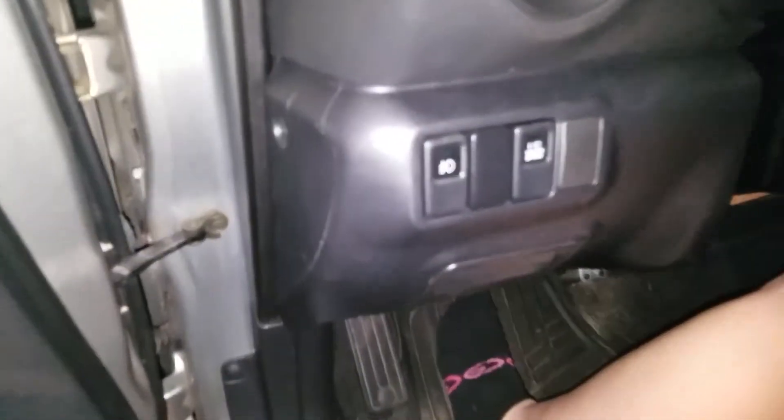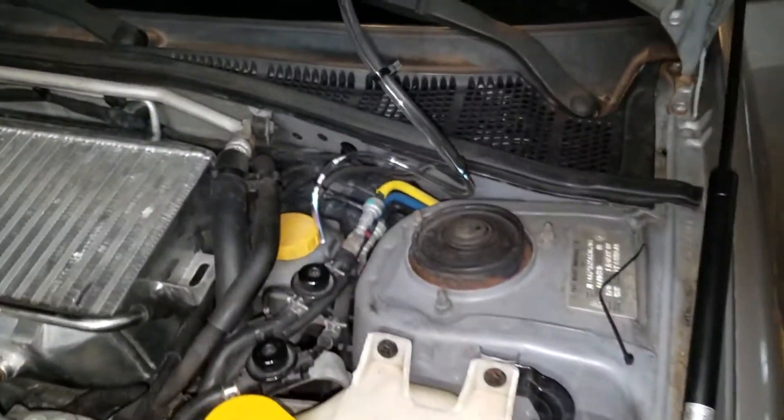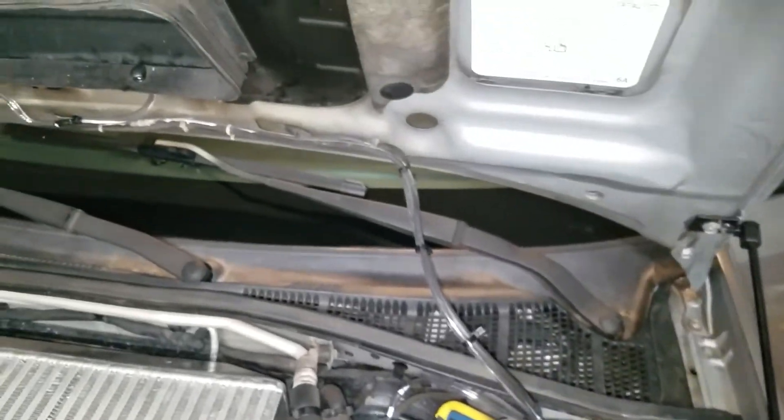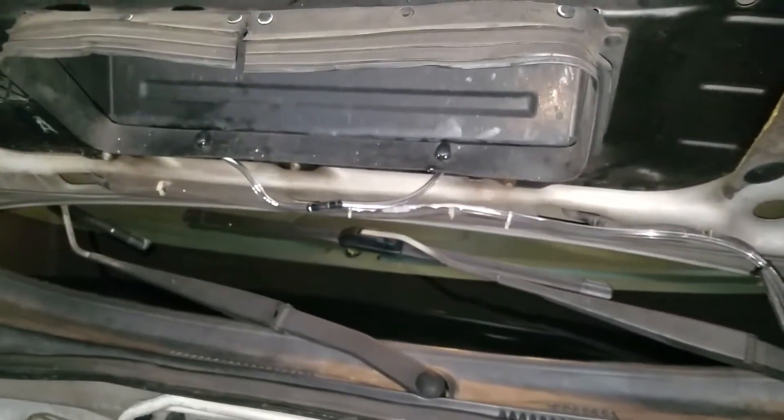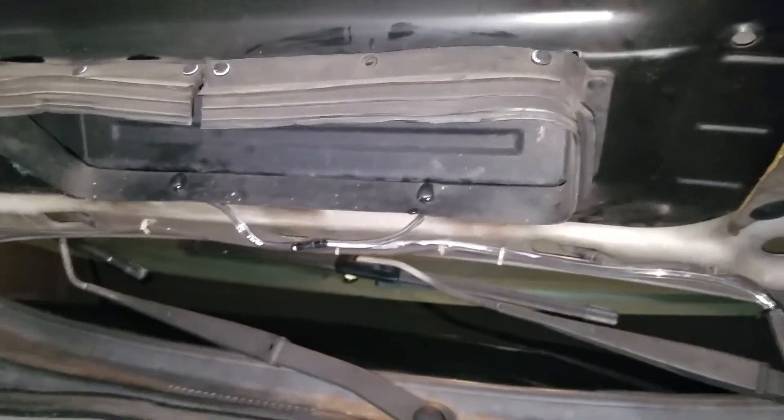Here's the button — that's the stock STI IC water sprayer. I've got it routed up the same path as the front washers, and then it comes up here to the shroud around the hood scoop.